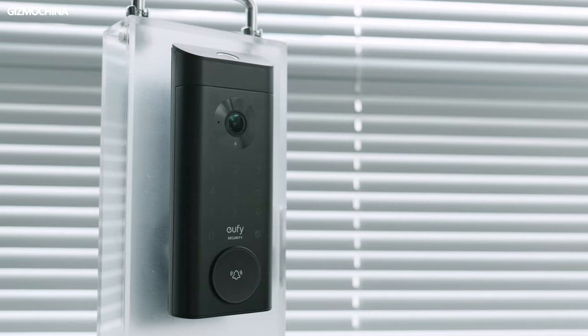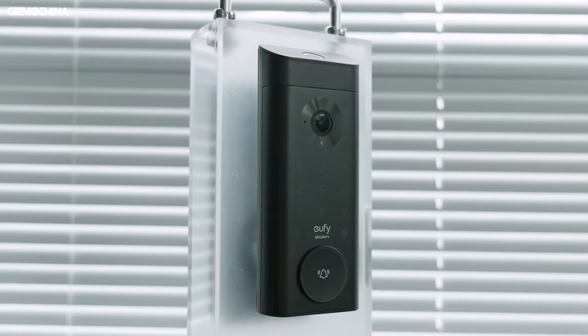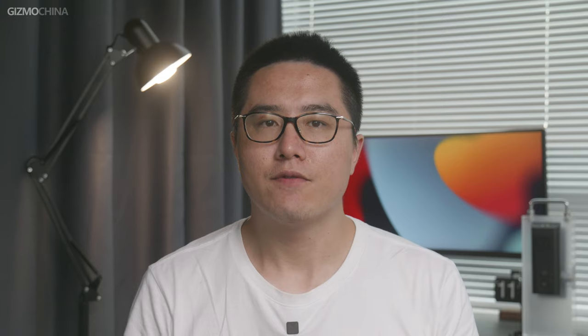As a video smart lock, the safety of the E330 is top level, and with the support of the app, it enables many practical functions. From my perspective, I would like to use this lock in my own home in the future. Alright, this is the host signing off from China — see you next time.